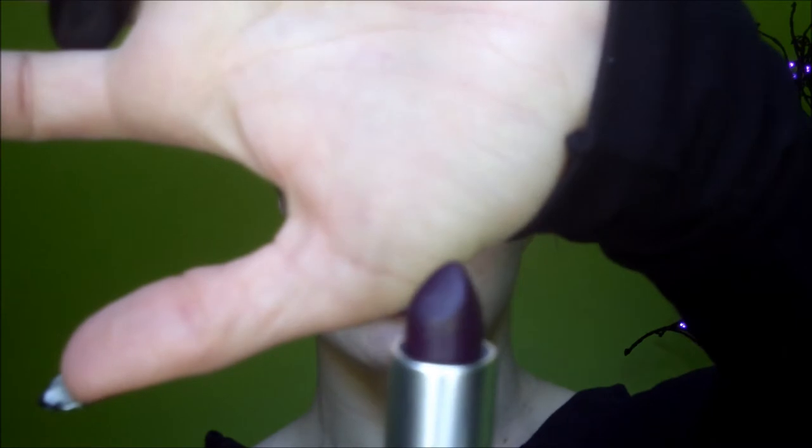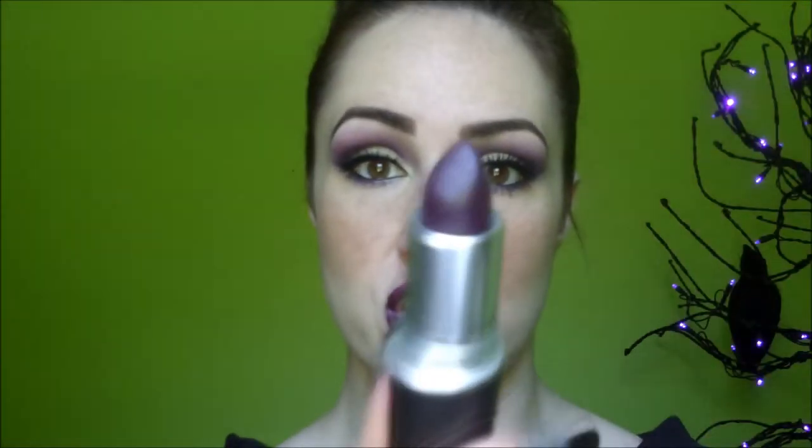Now let's move on to the lipstick. The lipstick is called Cyber - it's a satin finish and it's a really deep eggplant color. I like it, it goes on really smoothly and feels really nice. It's a beautiful color and I'm really excited about it - I love purple lipsticks. I think that's the only lipstick available in the collection.